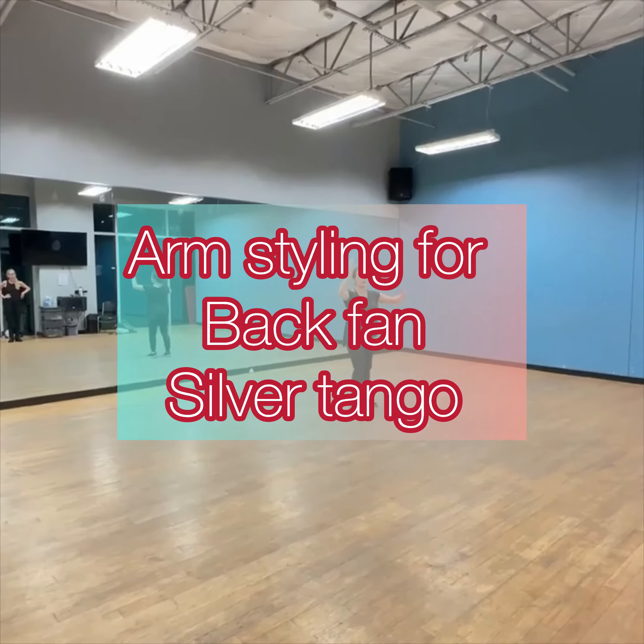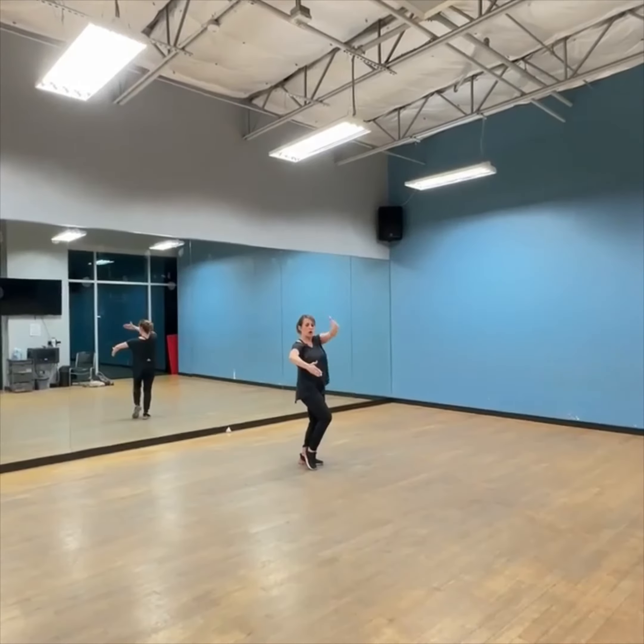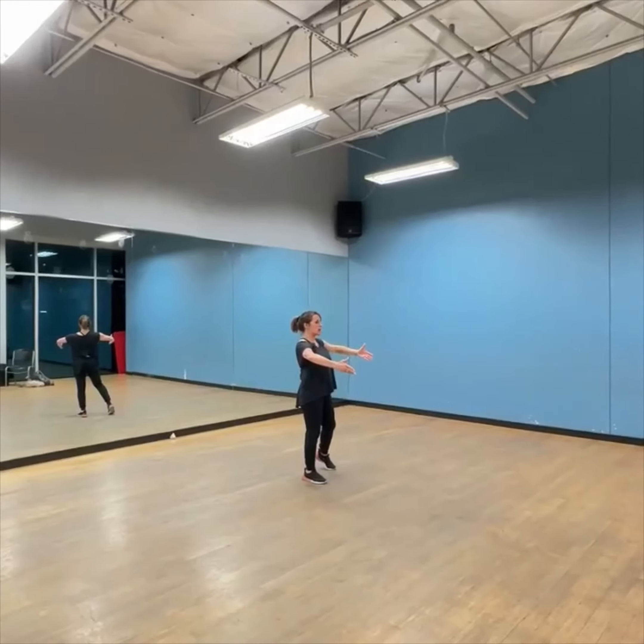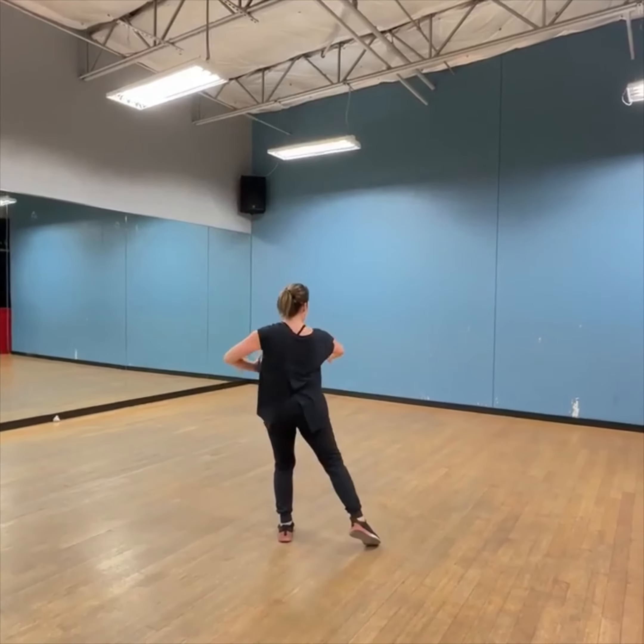Do it from behind so you can see. So the curl — guys are going to go this arm up and over and slow. Now we go: one, change hands, two, step back and stretch.